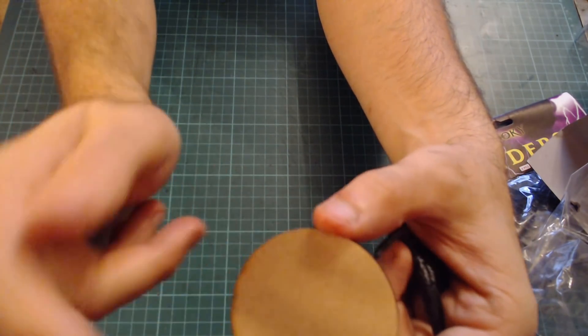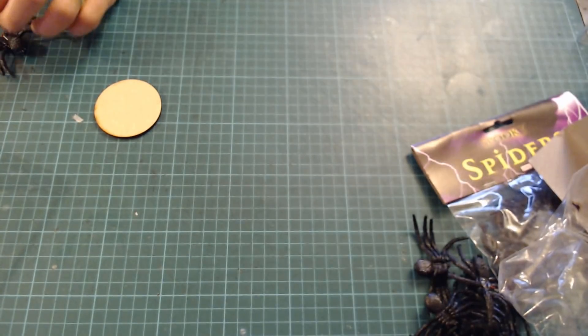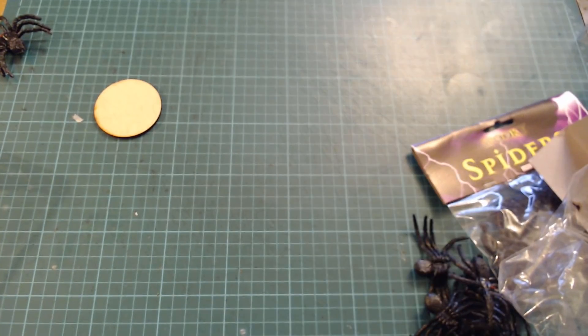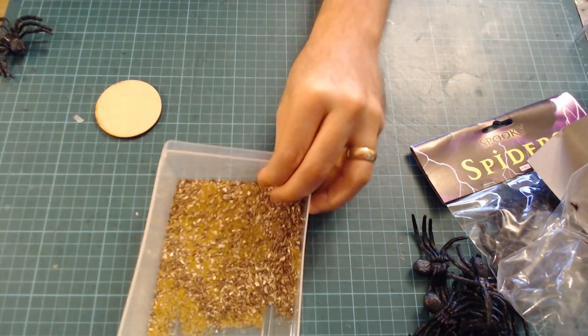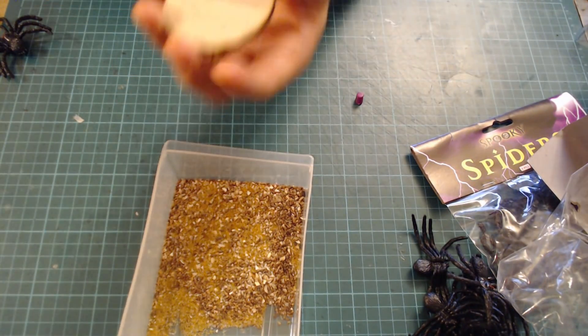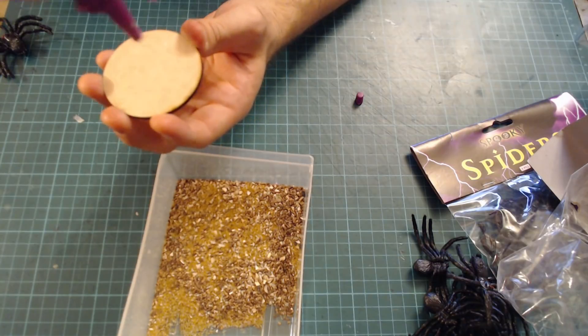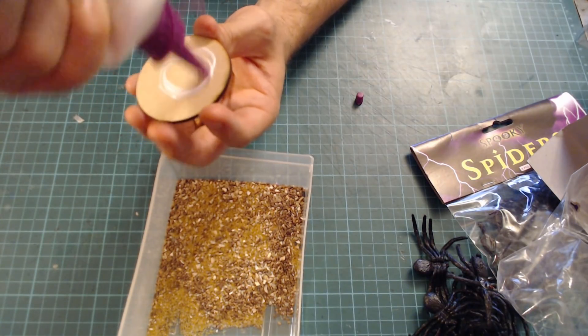The first thing I'm going to do is actually do something with this base. I'm going to base this one in sand, but you can do other things — you can put stones on and stuff — but for this one we'll just do a simple base.